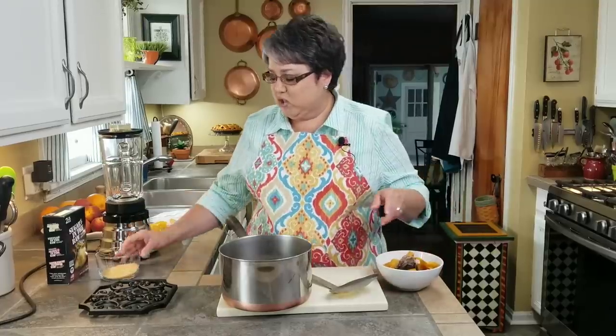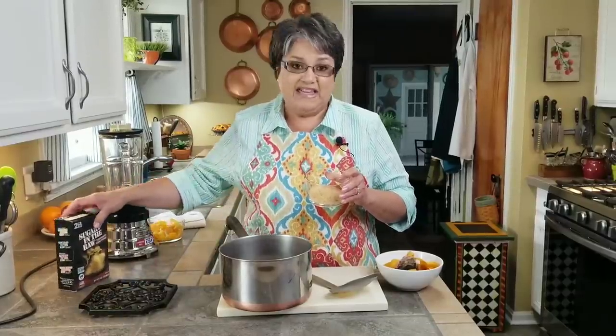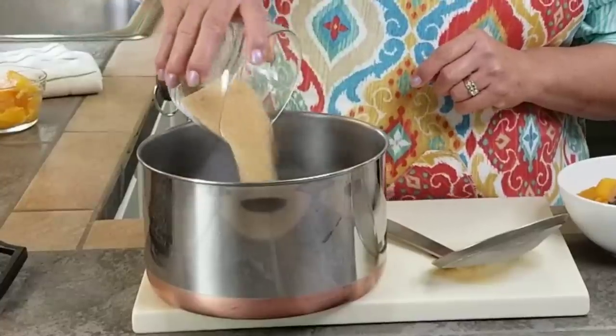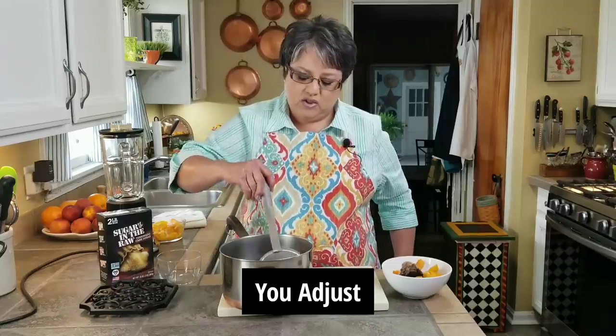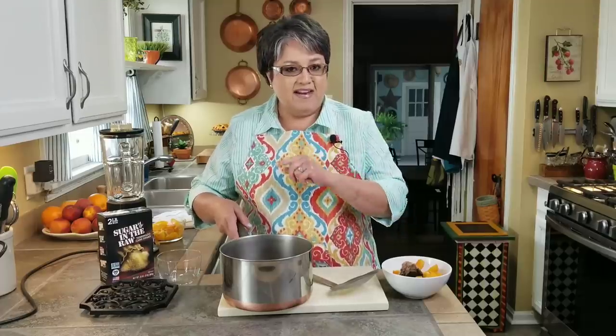Now it's time to add my sugar. This is the one that I use — I like it in my coffee and in my tea. It gives a nice golden color and I love the taste of the molasses in that sugar. But you can use regular white sugar if you want. I'm going to add half a cup of sugar and stir it around. I'm going to let it cool down a little, and at the same time the sugar is dissolving.